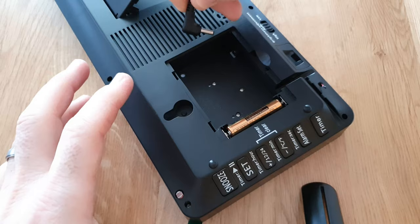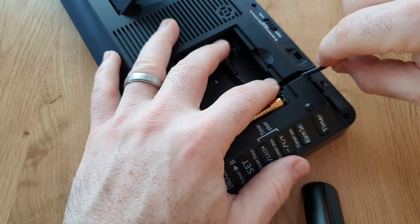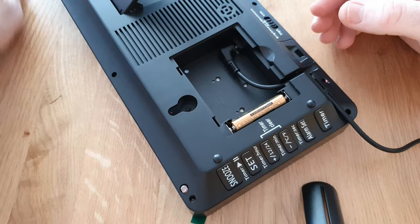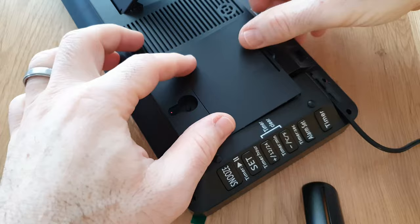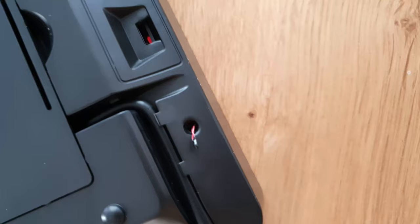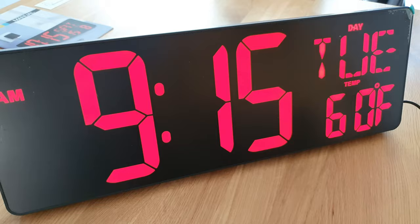Here we can see the plug fitting into the compartment at the back by removing that flap. The cable fits in those little grooves — you can run it down the side for desk use, or straight down for wall mounting so it doesn't get in the way. The clock also shows temperature as well as the time, and it has a light sensor so it can automatically brighten or darken depending on the light in the room.